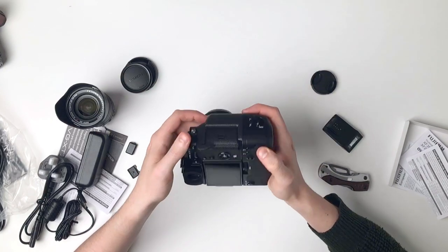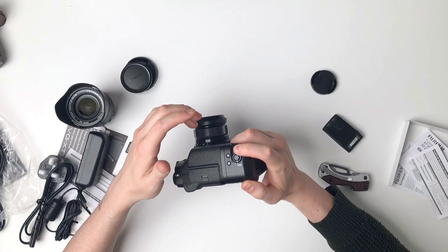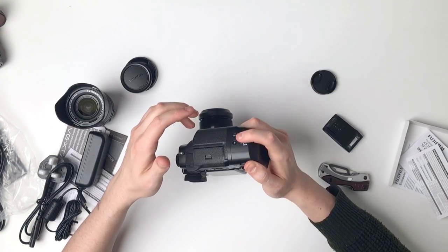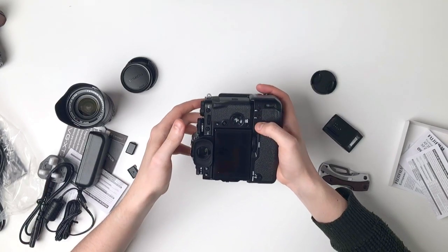I've got pretty big hands and I'm a pretty tall guy, so I need a big grip. We've got all the buttons: a quick button, a function button, a locking button, and AF/AFL directional controls.